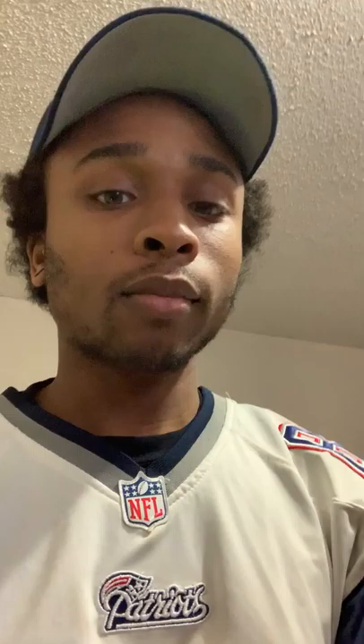You guys all gotta stay tuned because next week we're going to have some very interesting things. We're working on a few new items — this one in particular is a mini handheld foosball table. Now it's just the prototype, the rough draft, just to give you an idea of what we can do.